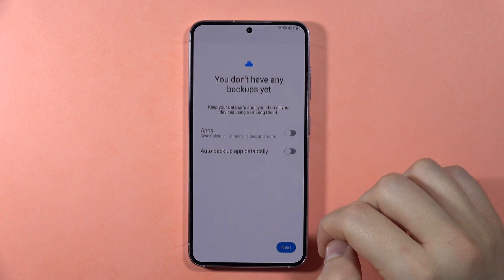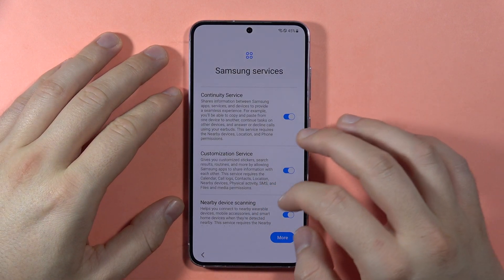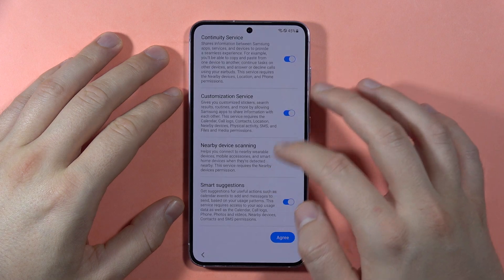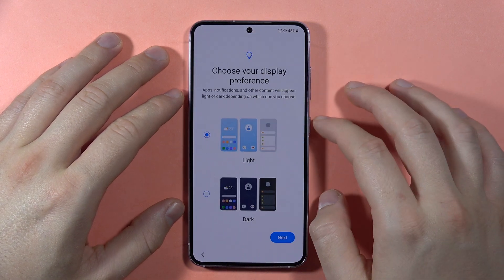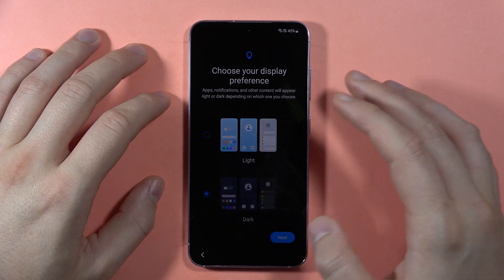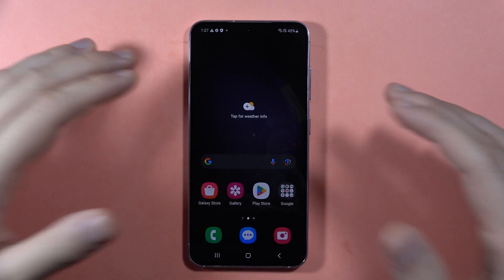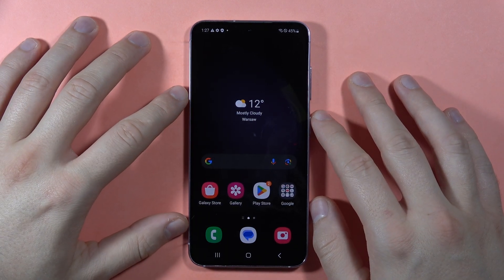There's also a backup option here, but I want a fresh start so I'm not going to back up anything. We can leave the switchers on and click Agree. Now we can switch between dark and light theme — I'm going to choose the dark one. Click Next and it's finished. Click on this button and here we are in the S23 FE. That's all!